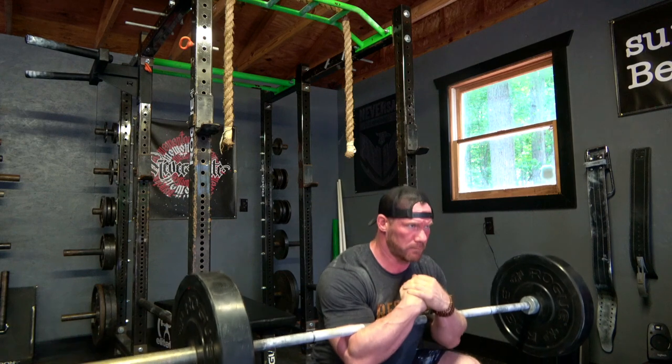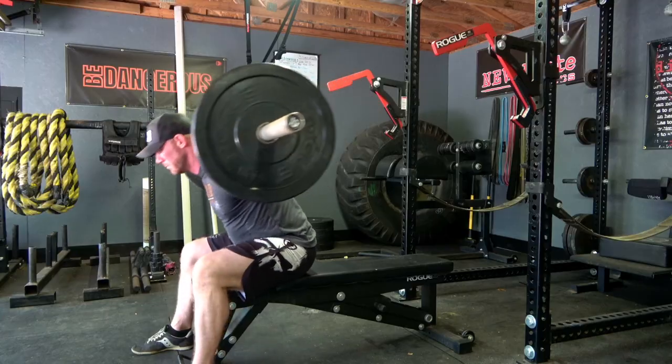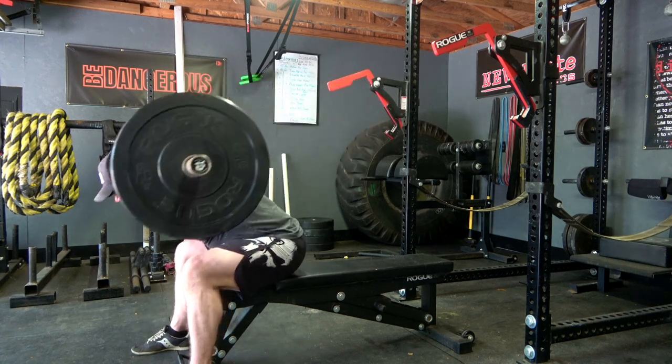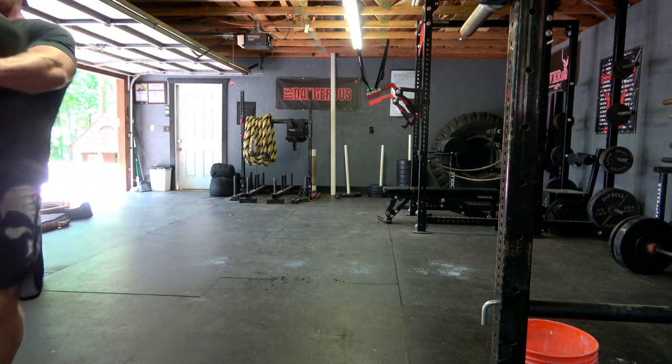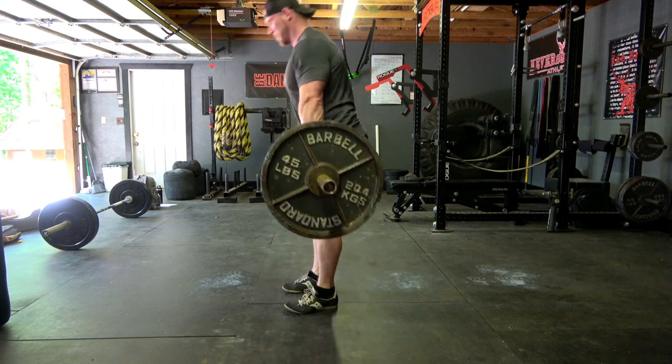Some exercises that have really helped me build my posterior chain: the Zercher squat — I know everyone hates it, but it throws you in such a bad position that you can't help but get stronger. I also really like the good morning and a lot of its variations, including seated good mornings. I am a huge fan of any sort of front carry — sandbags, kegs, big tree stumps, stacks of plates, whatever you want. Pick something up, bear hug it, and carry it long distances. You'll be shocked at what upper back and posterior chain strength you can develop just by giving things big hugs and walking around. I also really like the Romanian deadlift and the stiff-legged deadlift — as long as you execute it correctly.